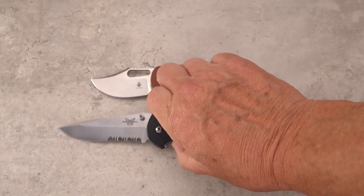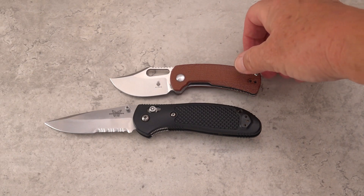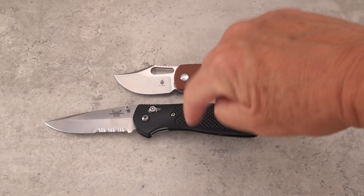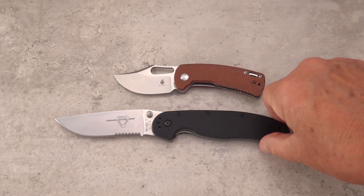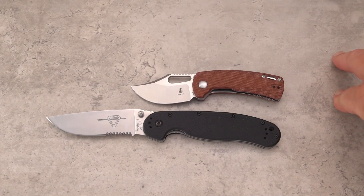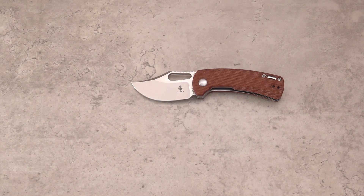How does it stack up next to the Griptilian? The Griptilian looks like a giant next to it. The whole knife is almost just barely longer than the handle of the Griptilian. And way out of its class size-wise, we have the RAT1 — same thing going on there. I think we've established the fact that it is a small knife, for sure.